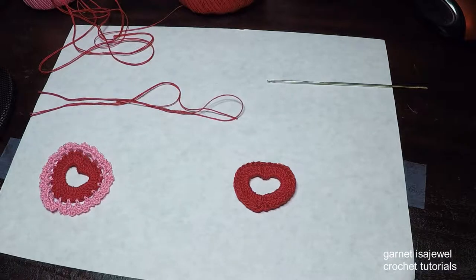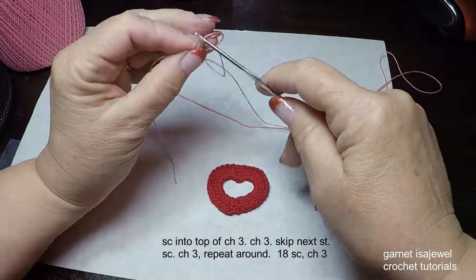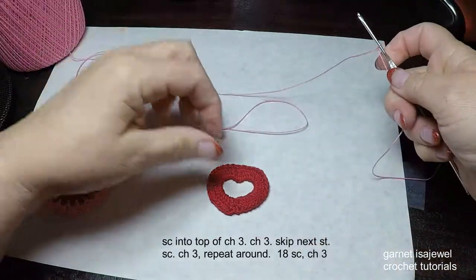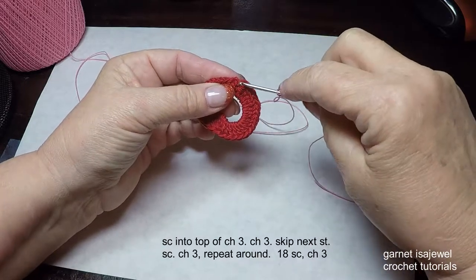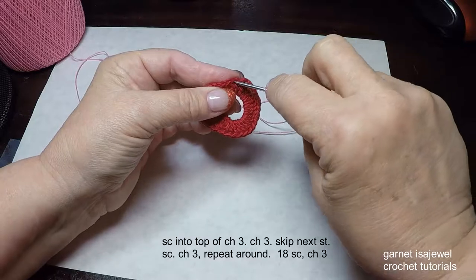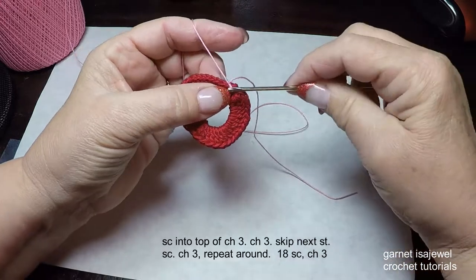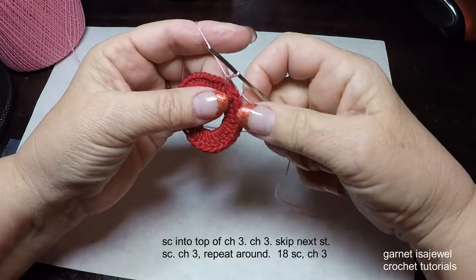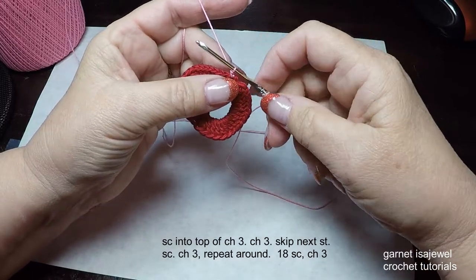Let's move on to adding the lace with the pink thread. To begin, we're going to start with a slip knot, and we're only using the one strand. Down at the bottom where we finished, you can see where we did our slip stitch. Go into the next stitch and start with a standing single crochet.